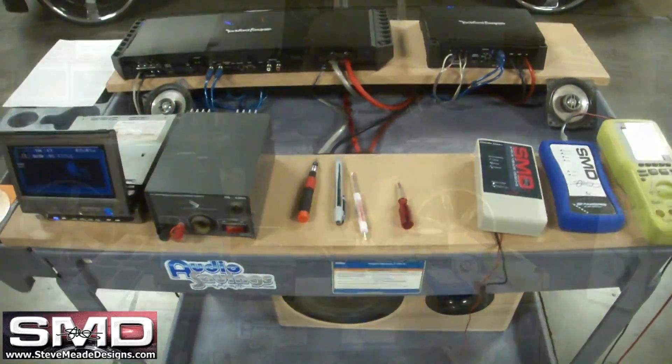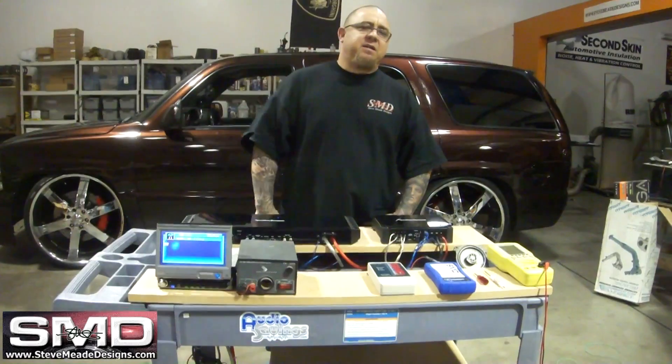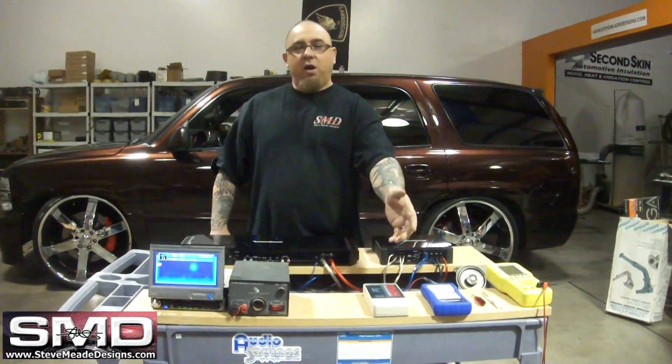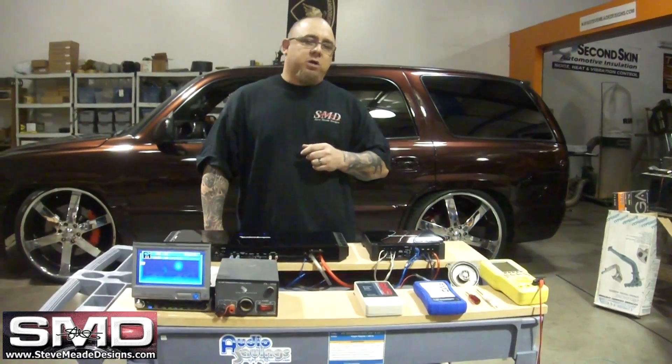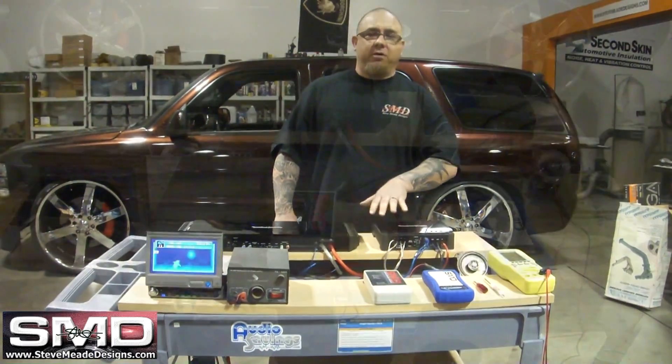Here's my test bench. Today what I'm going to show you is a little bit of how to set your gains and a little bit of new product. This new product is something that me and my good buddy Tony and my good buddy Juan have been working on for a little while.